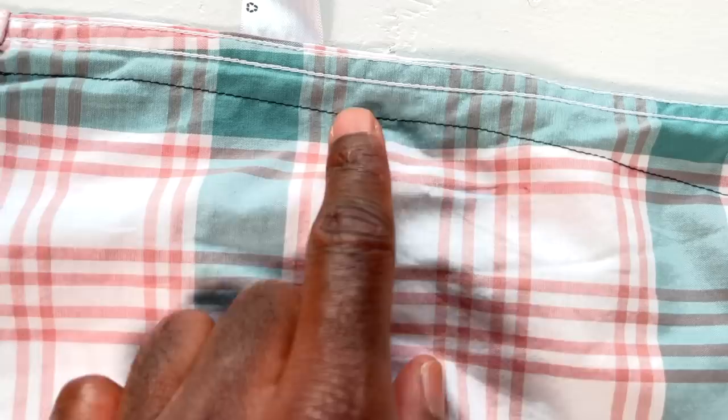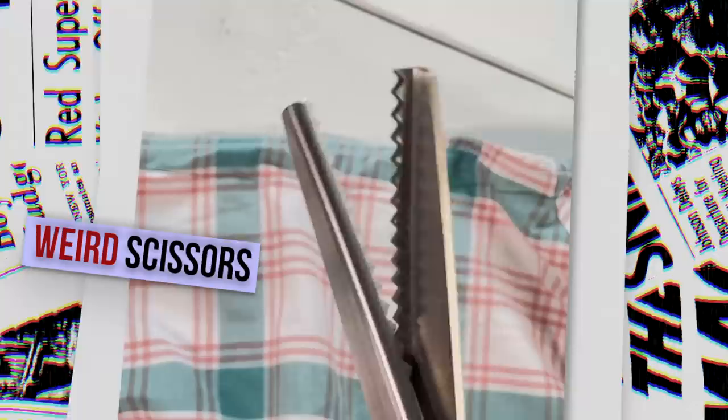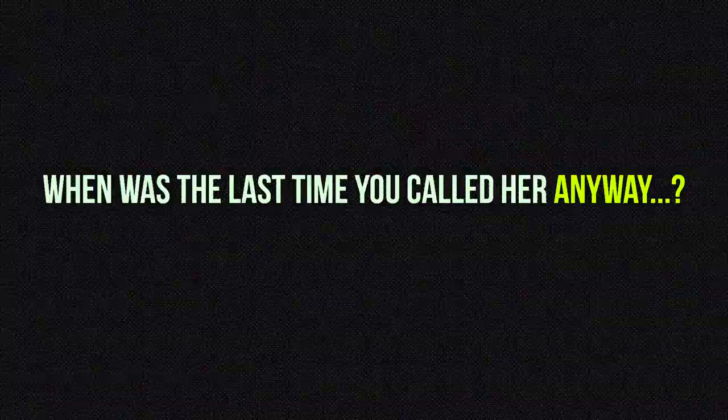And these are pinking shears. We're gonna use these to cut off all the extra fabric on there. If you don't have pinking shears, just ask your grandma — she's probably got some. Leave about 5/8ths of an inch or 1.78 centimeters on the end.